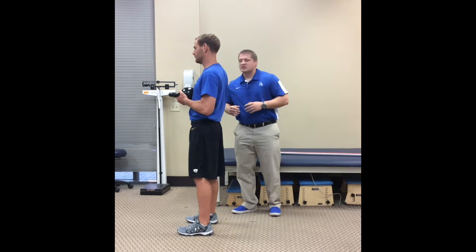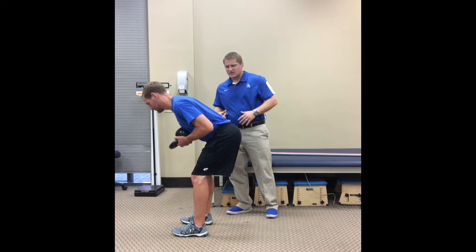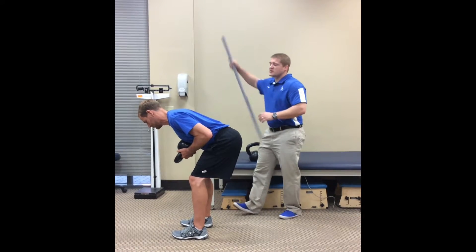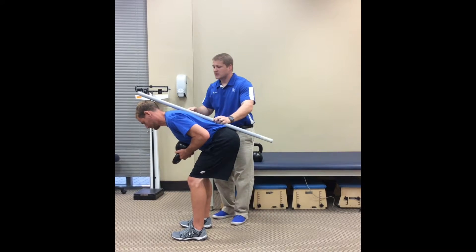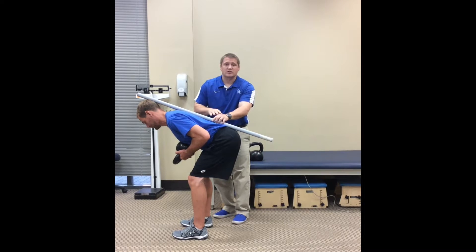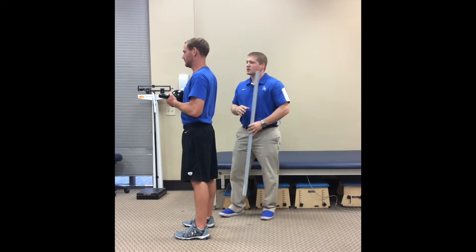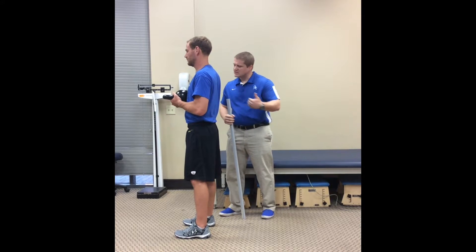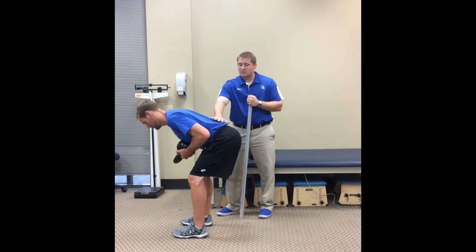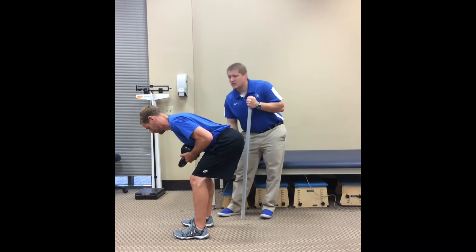The movement is just back into that hinge again. He's going to keep that nice tall spine and hinge down. If I had him pause there, we should still see he's in a good position because that stick should still line up beautifully. You can see he's doing a pretty good job there. Then back up. The cue is to really sit back — pretend there's a wall behind you and try to touch it. He shouldn't feel any pressure through his low back, really loading that posterior chain, and back up.